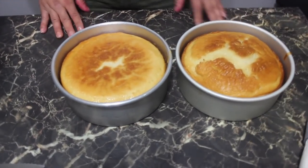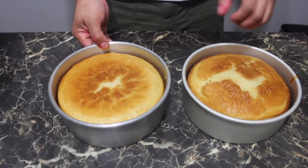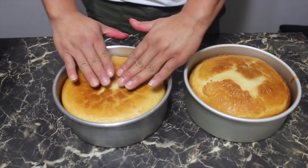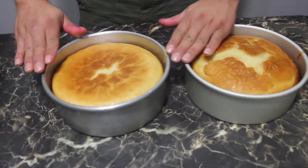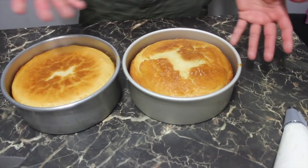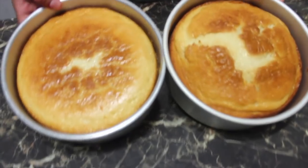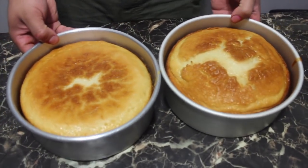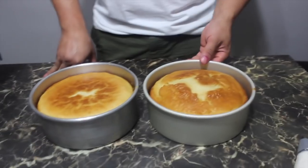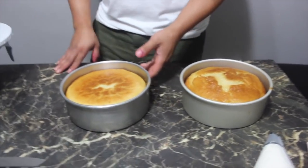All right guys, so we have two eight-inch pans here. We baked two eight inches — I covered this one before it cooled down and it made it flat, but this one I covered when it was already cooled down and it stayed with a little dome. That's a tip: if you don't want to cut any off, let it cool first. You could also use a leveling strip on the side if you want.